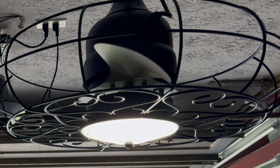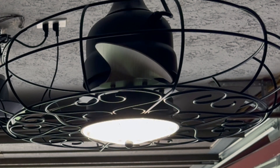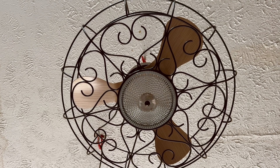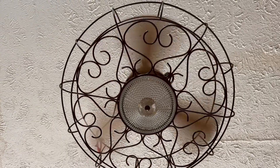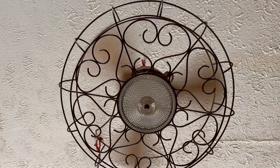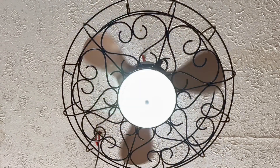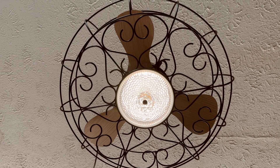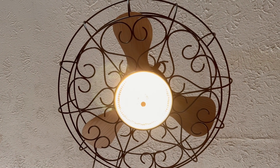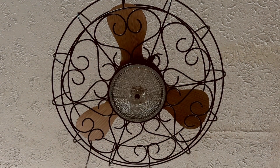This is really perfect because we can move it anywhere — the back porch if we're having a party, the front porch, or just leave it in here for when we sit out at night and relax. I love the six speeds and the sleep timer that you can set for four hours and then it'll shut off. It is silent with really strong airflow, and with the eight-foot wiring you can take that cord anywhere. I absolutely love this — two thumbs up!